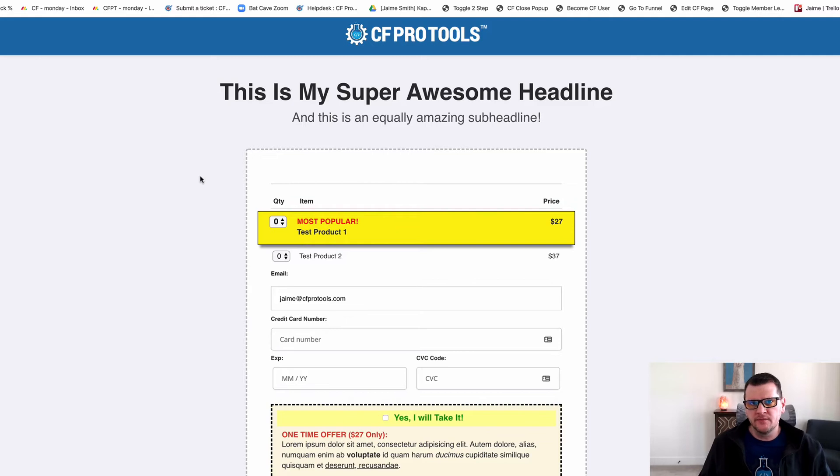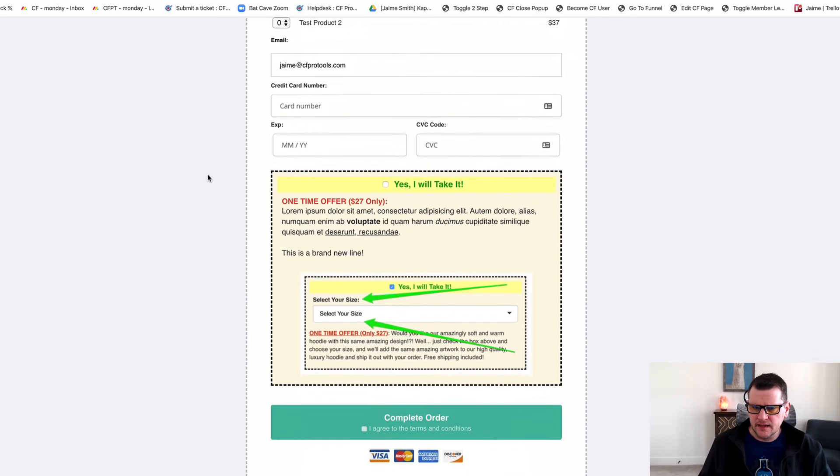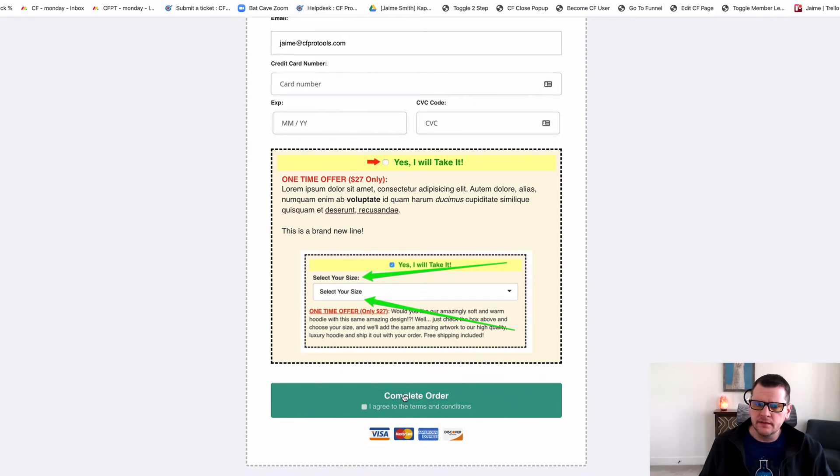In this video, I want to show you a quick demonstration of the Check Button add-on. What this does is it actually inserts a checkbox onto your submit form button so that someone will have to check the box before they're able to click the button to submit their order or submit an opt-in. It's great for things where you might want to make sure that somebody actually checks and agrees to something before they continue the process.